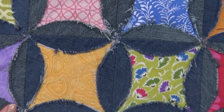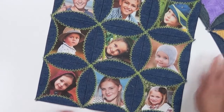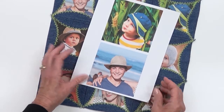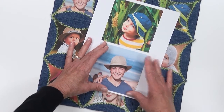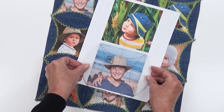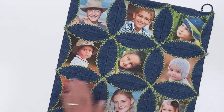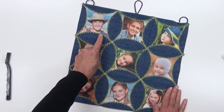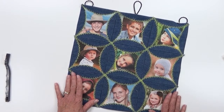We also showed an example of another way to finish your blocks. For this version, we used inkjet printable fabric sheets, printed photos onto fabric, then used the ruler to center the motif using the crosshairs, marked along the lines, and cut the square for the centers. This time, instead of sewing a quarter inch from the edge, we sewed the petals down right on the edge using a decorative stitch.